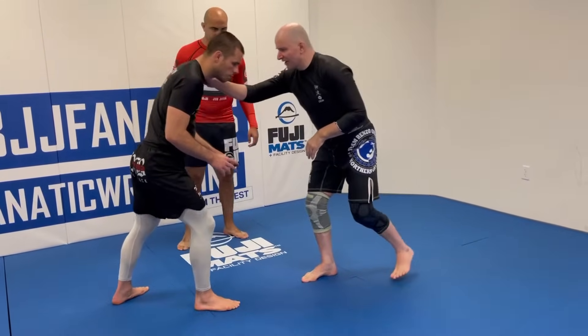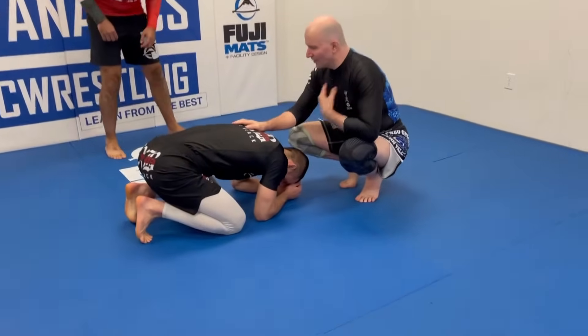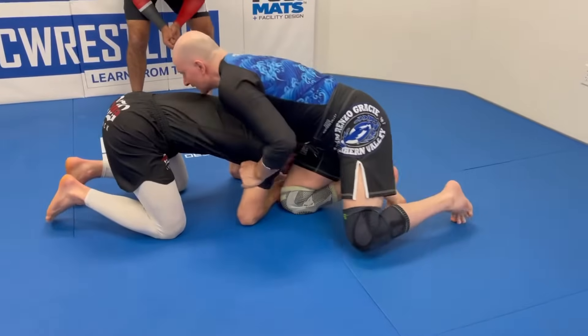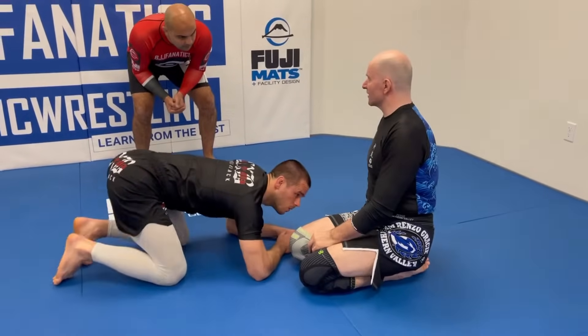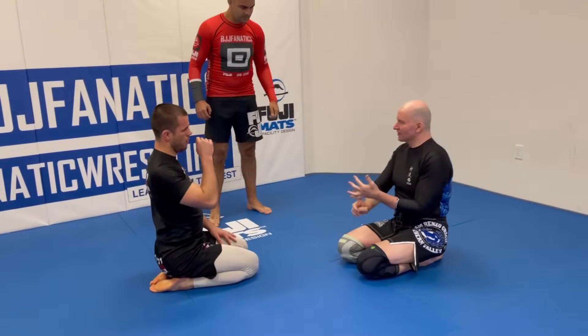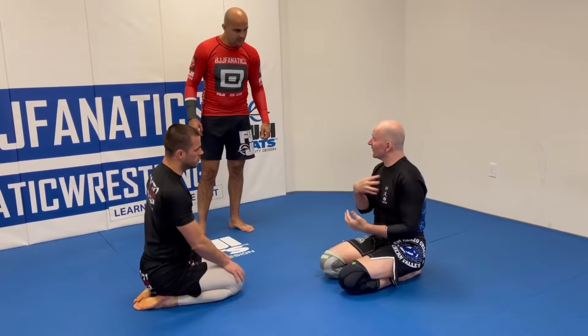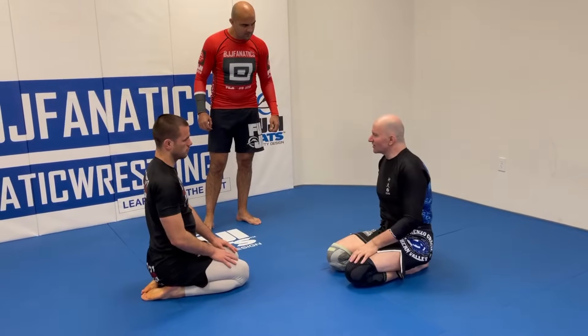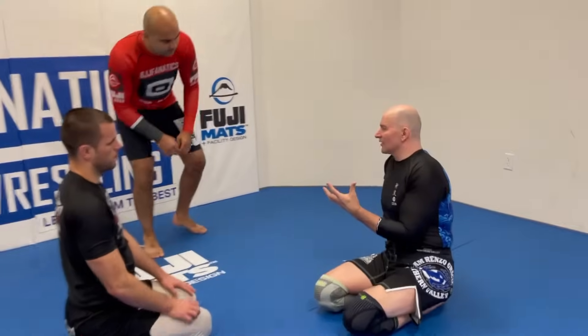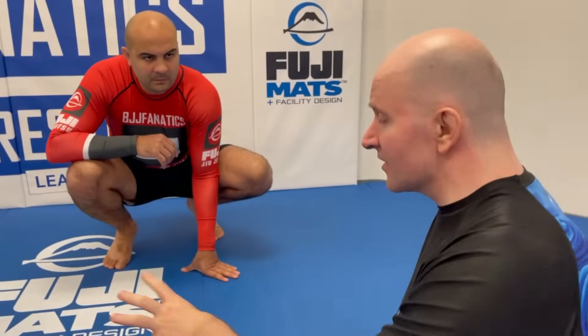Another dominant position is short offense, where you have your chest on your training partner's back. From here, scoring takedowns is much easier than from neutral. The video spends a lot of time on the standing rear body lock and short offense positions. The idea mirrors position before submission — only now it's position before takedown.